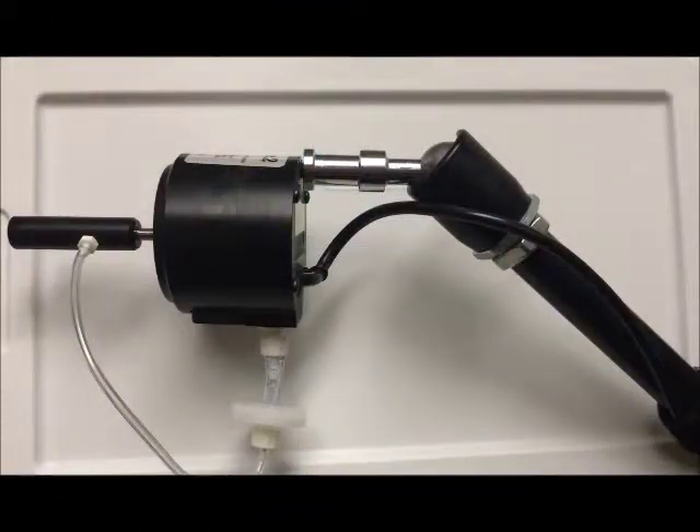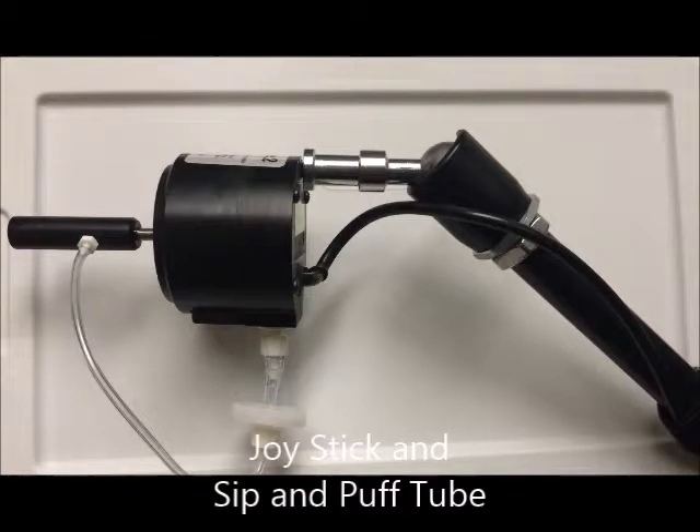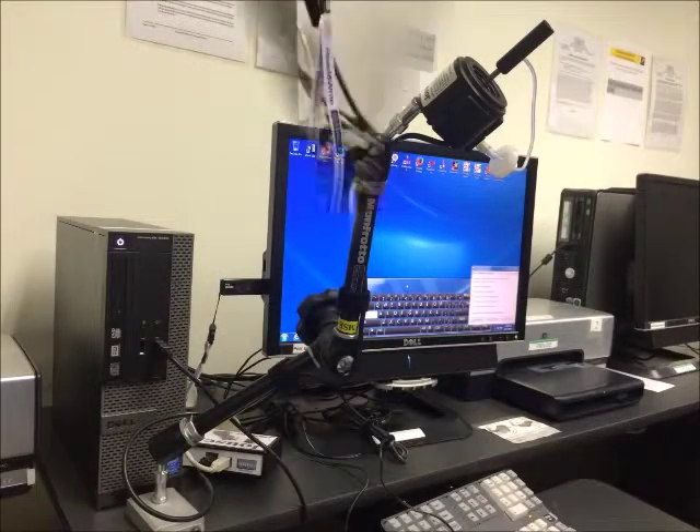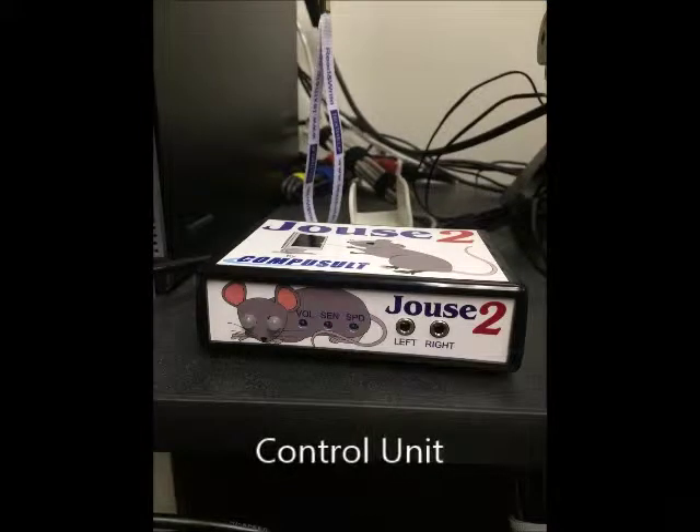In this video, we will be referring to and demonstrating with a Joust 2 Sip and Puff attached to a computer. The parts of this include a joystick and sip and puff tube, a mounting arm with a clamp, and the control unit with USB cable to attach it to the computer.